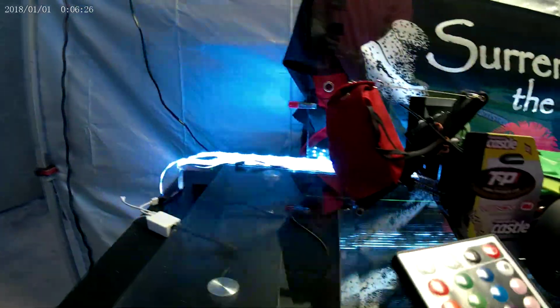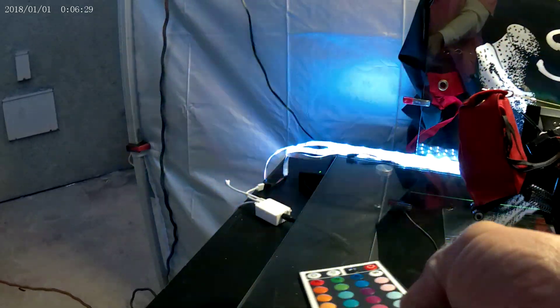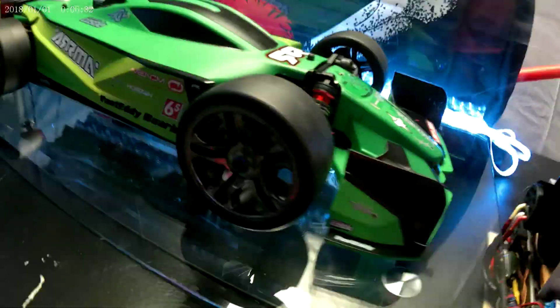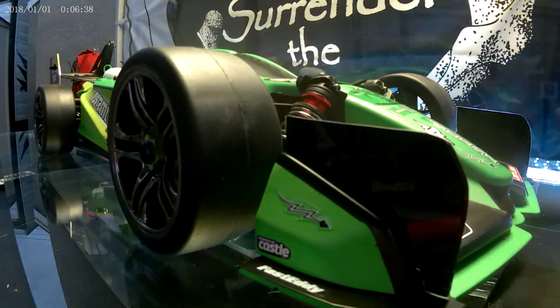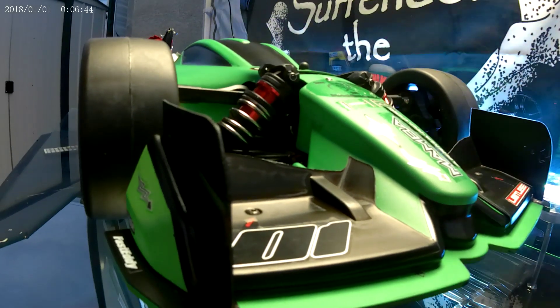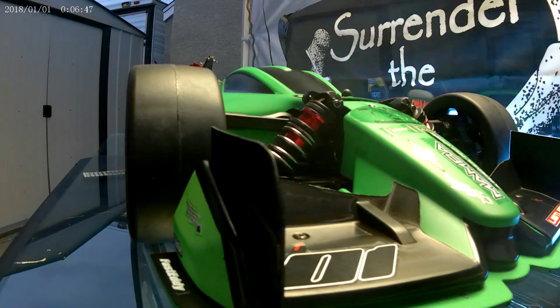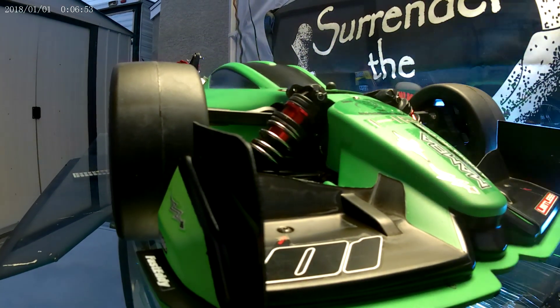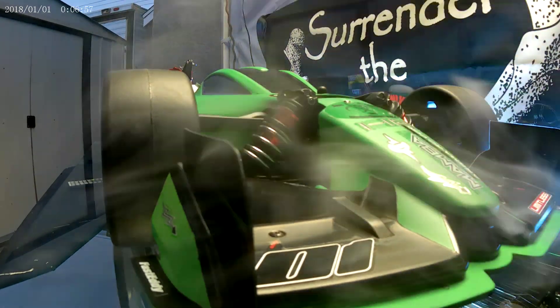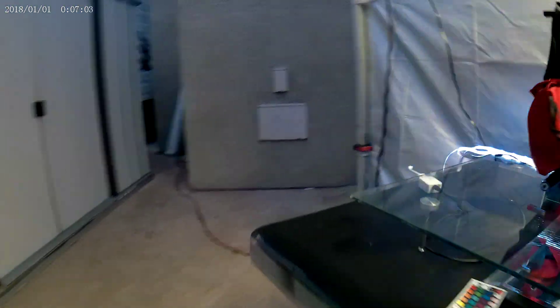Let's see. We'll try a few different ways here. We'll put it on flash and we'll put it on quick and see if that helps. Alright... I think that makes it worse. I think the red was better.